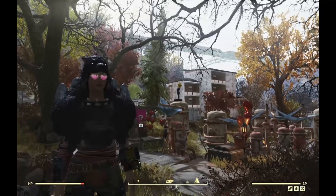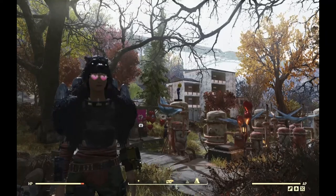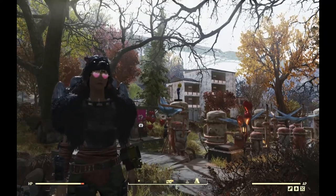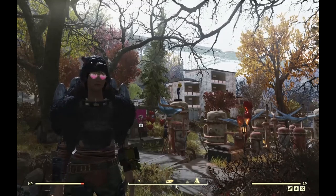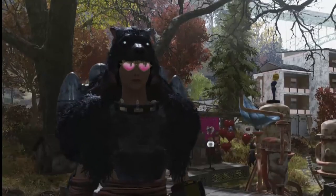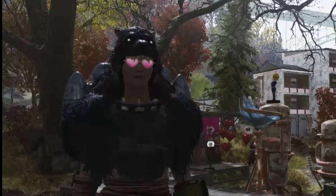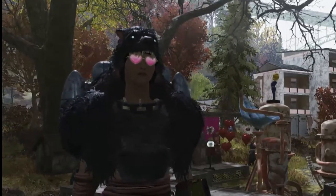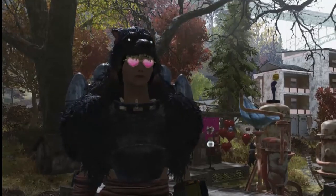Hey everybody, Diana Gentah here, your Wasteland Rover. I have finally finished what I thought was going to be a few days but turned out to be a few weeks long project: making a Pip-Boy from cardboard and paper mache. It's been really hard finding cardboard in the wasteland. There are a few things that need to be said before we get into it — please be patient, I'm going to get through it as quick as I can.